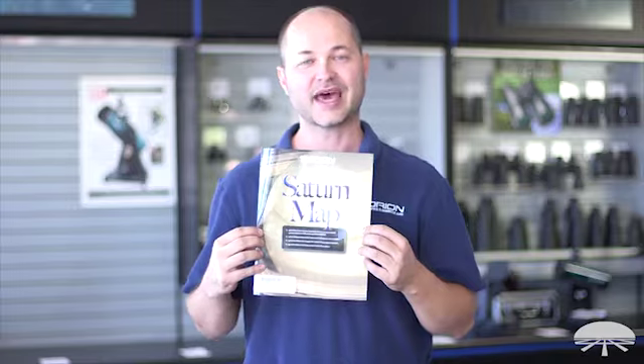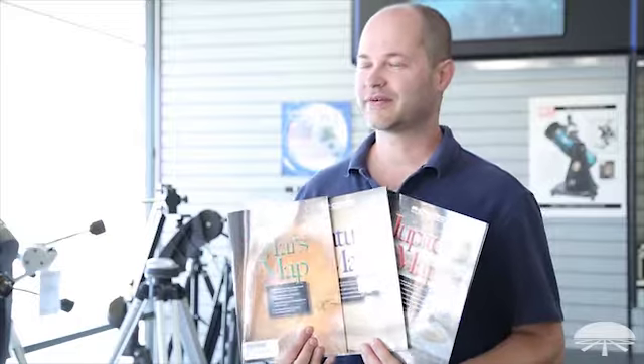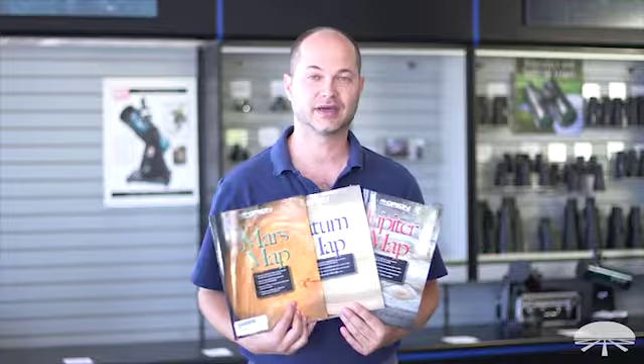That is the Orion Saturn guide. There you have the Orion Planetary Observing Kit — it basically includes all the details you'd need to observe Mars, Jupiter, and Saturn. Thank you very much. Clear skies.